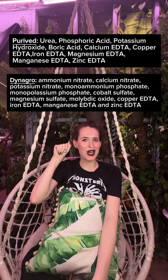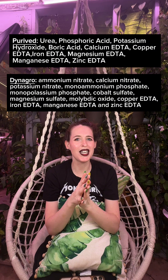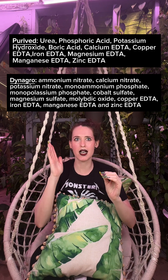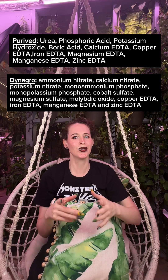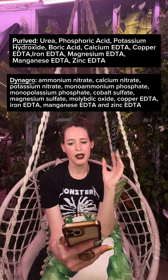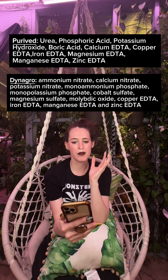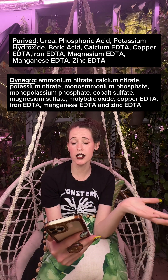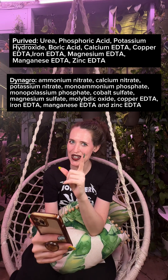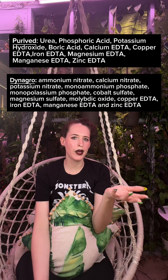Let's move on to Dynagro. The second ingredient listed is calcium nitrate, which is just calcium and nitrogen. Since we were just talking about chelates, the calcium here can be absorbed because it's not in its pure form — it's calcium nitrate, which is water soluble, so it can be absorbed by plants. Next on the list is potassium nitrate, which is just potassium and nitrogen. Then we have monoammonium phosphate — that's nitrogen and phosphorus. Then mono potassium phosphate, which is potassium and phosphorus. Then cobalt sulfate. Next is magnesium sulfate, commonly known as Epsom salts — and that also provides sulfur, which helps plants as well.